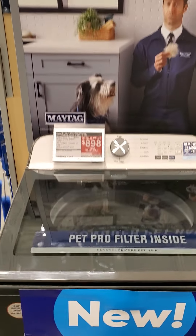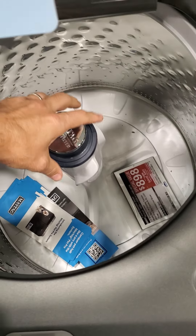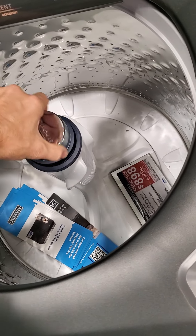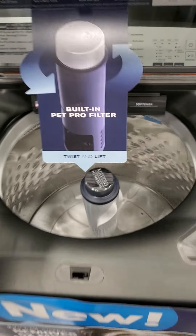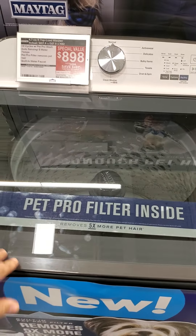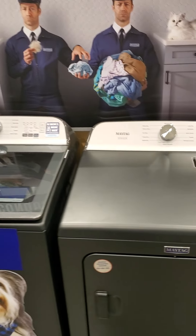I'm at Lowe's and I want to give you a washer buying guide. I'm going to start here with this Maytag that they have on the end cap. This is nothing more than a gimmick — it's a pet hair remover. I know it's going to pull some stuff out, but if you have pets you may want to consider a Speed Queen. Speed Queen doesn't sell through Lowe's and Home Depot, so skip that one.